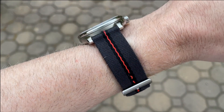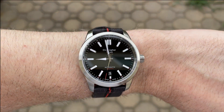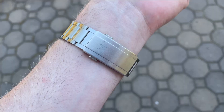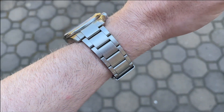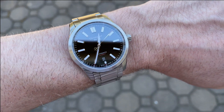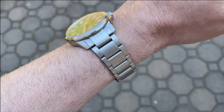Here is the watch on the tide strap on my six and three-quarters inch wrist. This is a great size — those short lug-to-lug distances really make a watch incredibly wearable on smaller wrists. And just because I have it and it fits, here it is on the Christopher Ward bracelet. I love this bracelet — it has the built-in quick adjust in the clasp and I think it's extremely well built overall.